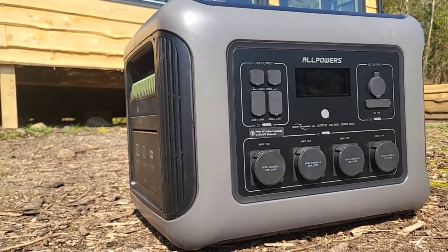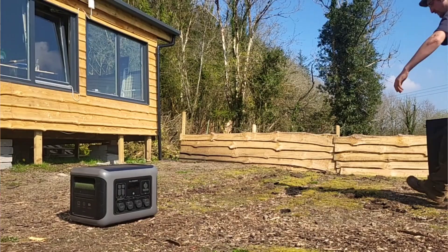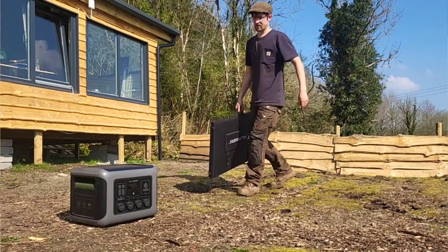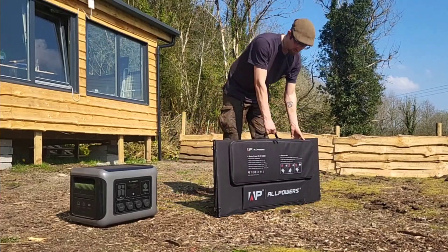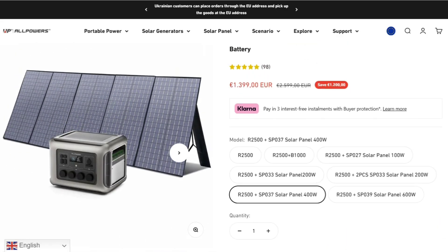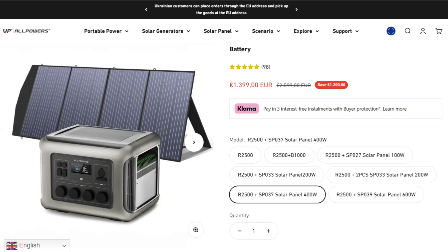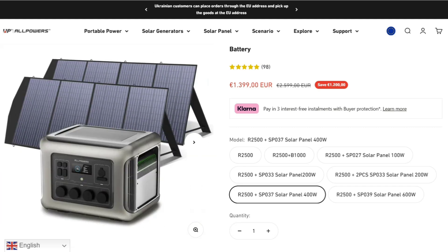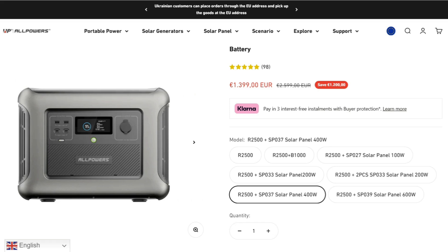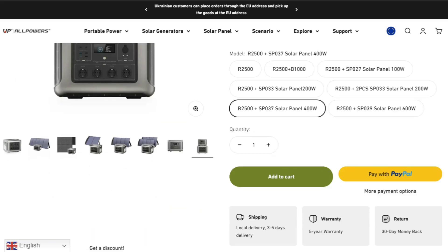AllPowers were kind enough to send me this setup around two months ago to test and give an honest review for you lovely viewers. I've been using it for a couple of weeks and I wanted to give you a proper look — not a big spec-sheet kind of thing, but a real-world experience: how I found it, what it's like to carry, what tools you can use with it, and whether you can rely on it in a sticky situation like a power outage.